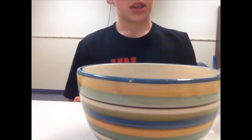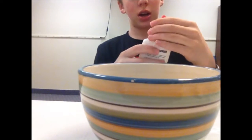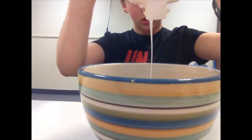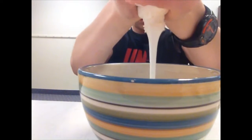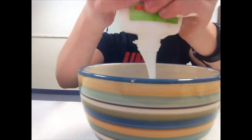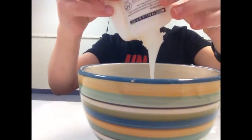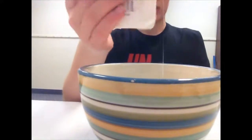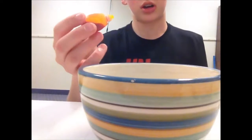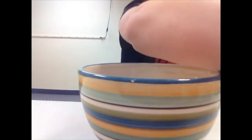The next step is to take half a cup of water, pour it into a bowl, then take your bottle of glue and dump the entire bottle in. Next, put about three, four, or five drops of food coloring in there, and then mix that up.